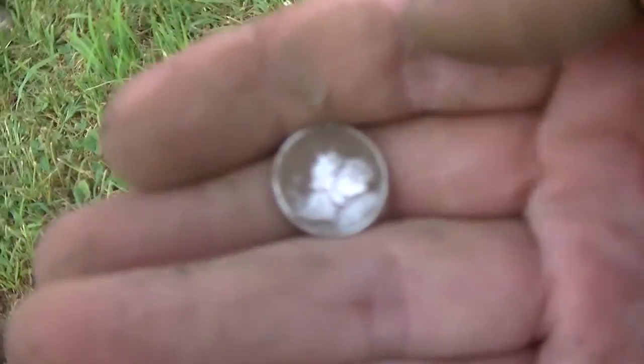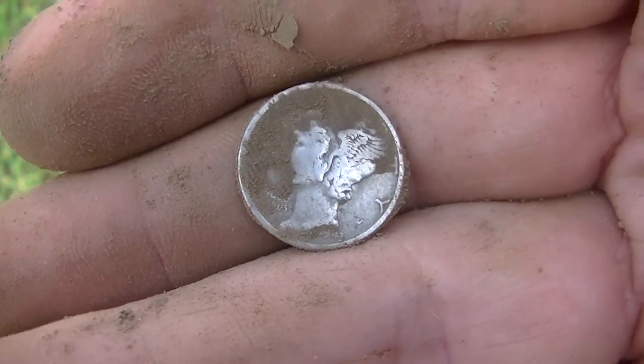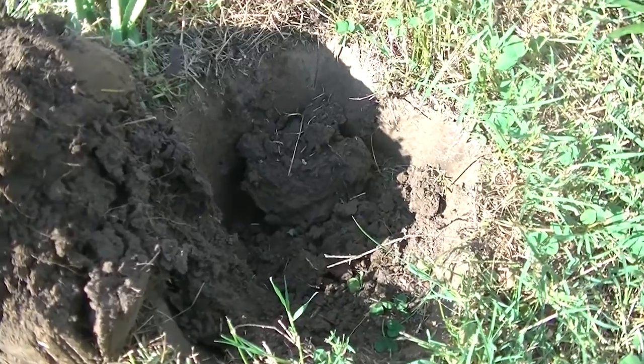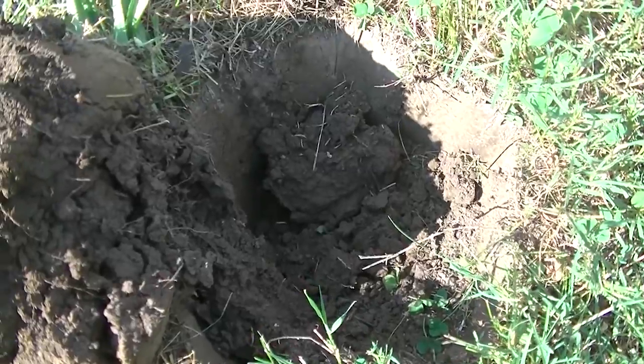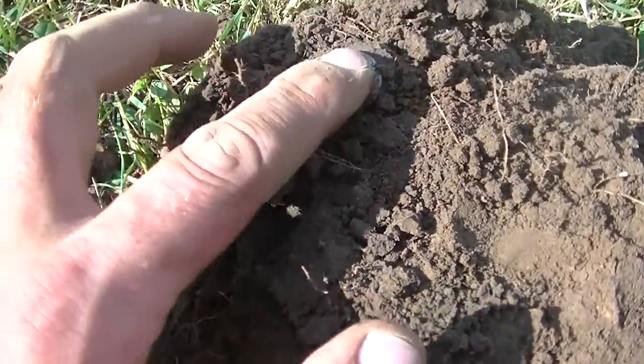Yeah, my sweat was really running down. I wish you had some sweat to wipe this thing off with, but we'll keep going — we just got started. This thing rang up 11-33, 12-33, and I dug it because of the depth thinking it might be an Indian, but I kid you not — I flipped my plug over and there it stood. It's another merc.